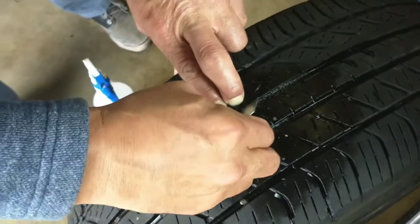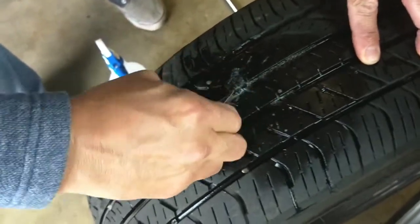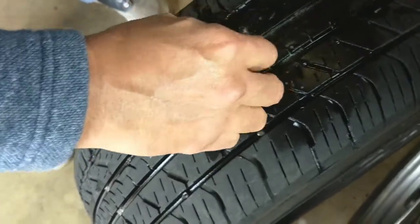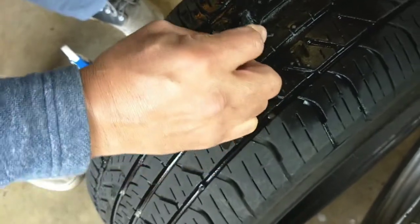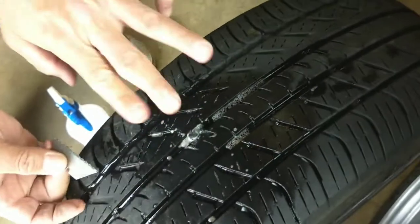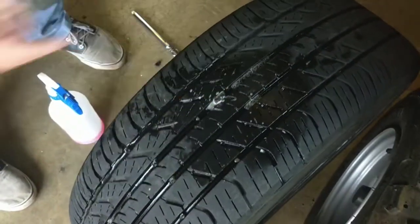Never cut toward yourself like I am unless you know what you're doing. If you cut toward yourself and it slips, you're going to hurt yourself pretty bad. You just cut the piece off — you can use a good razor instead of mine, or you can take plier cutters and snips and snip it. You can even go down more, but that's how you take that off.